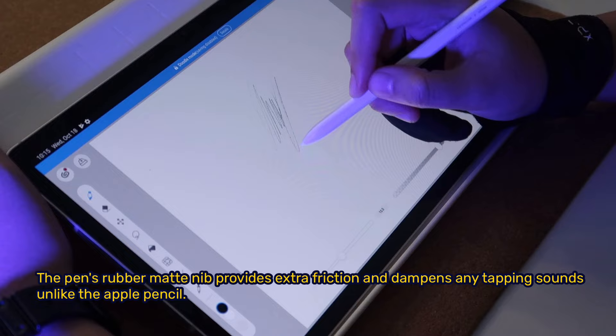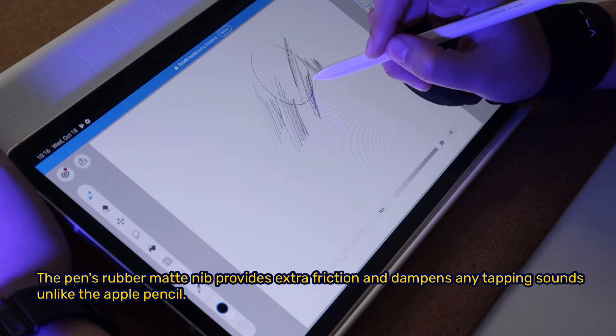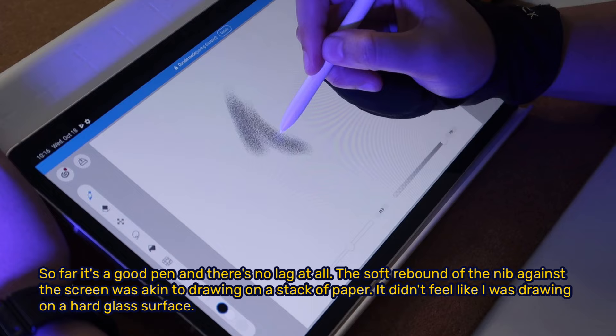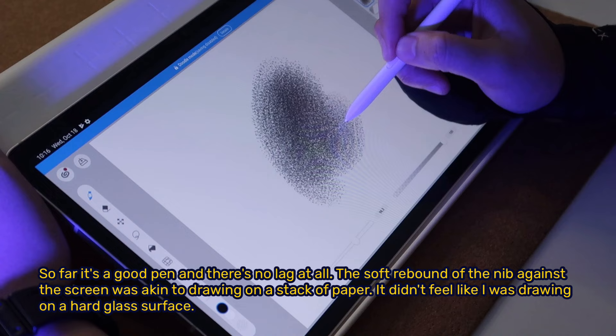The pen's rubber matte nib provides extra friction and dampens any tapping sounds, unlike the Apple Pencil. However, tilt accuracy is a bit limited since only the nib is detected by the screen. So far it's a good pen with no lag at all. The soft rebound of the nib against the screen was akin to drawing on a stack of paper — it didn't feel like I was drawing on a hard glass surface.